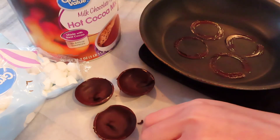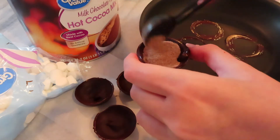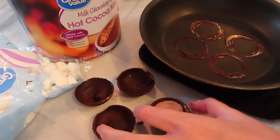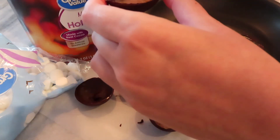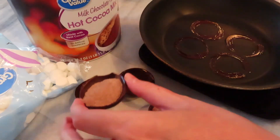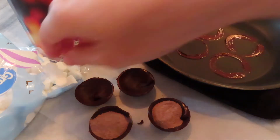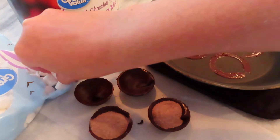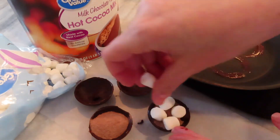Once you have all the smooth edges, it's time to fill them. I did about a teaspoon of the hot cocoa mix and as many marshmallows as I could fit. These did have a bit of a thick bottom, but when I made more and did them thinner I was able to fit up to seven marshmallows, where here I only got about four. Just play around, see what you can make work, and the more you do it the better they'll get.